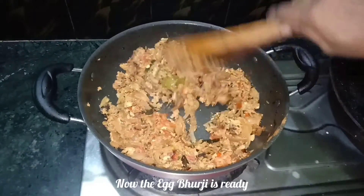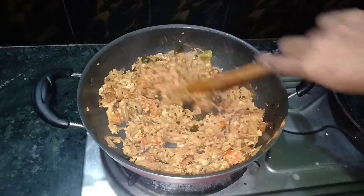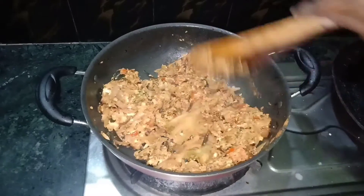Now we are going to serve this. This is the Pathiri, Chapati, Filcon, and Naan. This is a very good combination with these items.